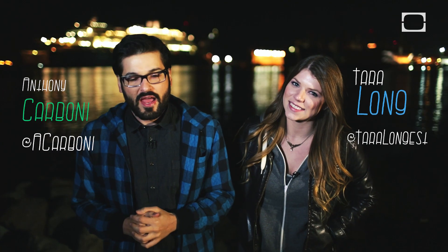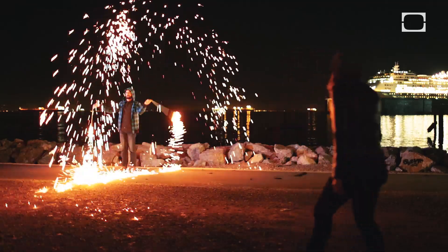Hey, welcome to Hard Science, the show where we use just a little bit of knowledge about the world to bend it to our whim. I'm Anthony. I'm Tara. And hey, it's the holidays. We're showing you some smaller scale experiments that you can do at home when you're bored. This one is based on something I always did at home on the holidays when I was bored: setting fires.